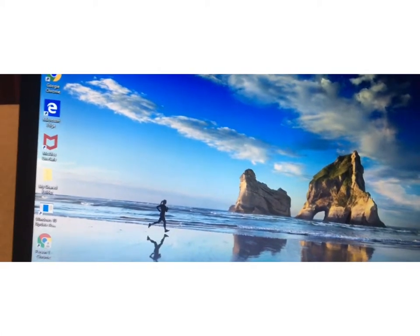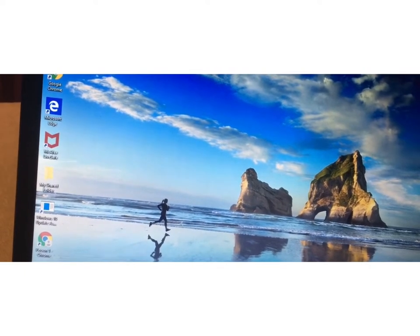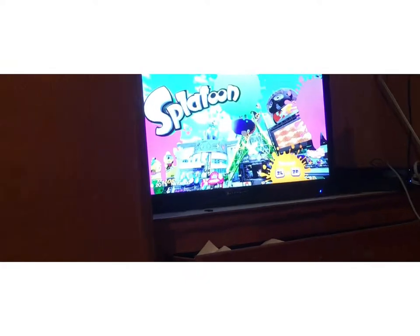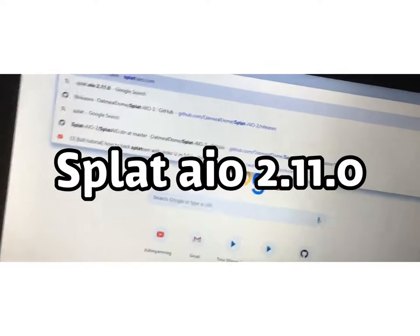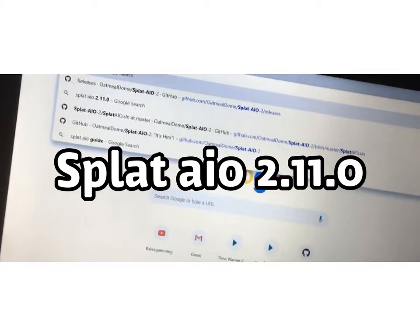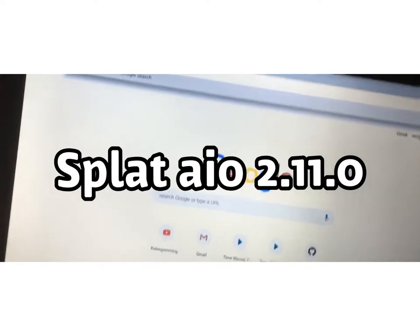Now that you're on the computer, you're going to want to open whatever browser you use. Remember, you have it right here — do not move it anywhere else, just keep it there and it'll be good. Now that you're here, you're going to want to type in: splat space AIO space 2.11.0. So it's already on the screen.